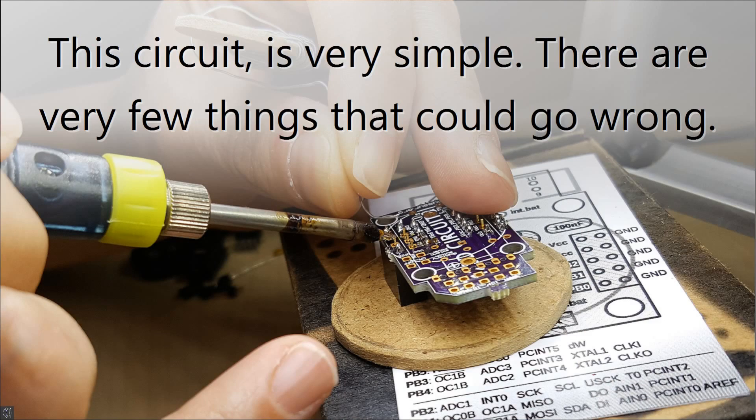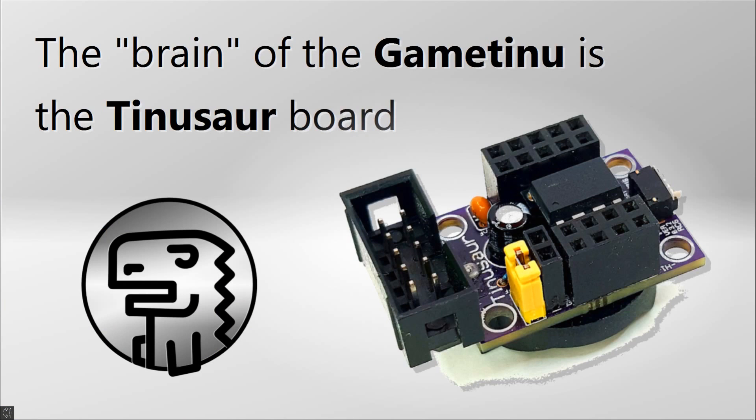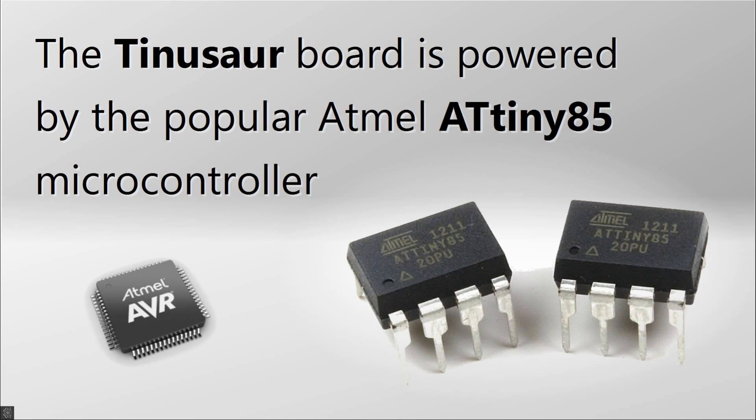This circuit is very simple, and there are very few things that could go wrong. The brain of the GameTinue is the Tinosaur Board, which is powered by the popular Atmel ATtiny85 microcontroller.